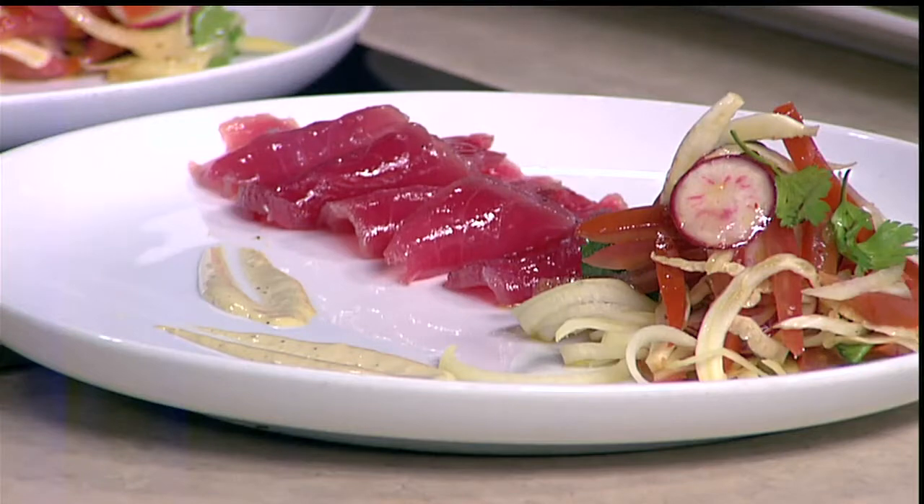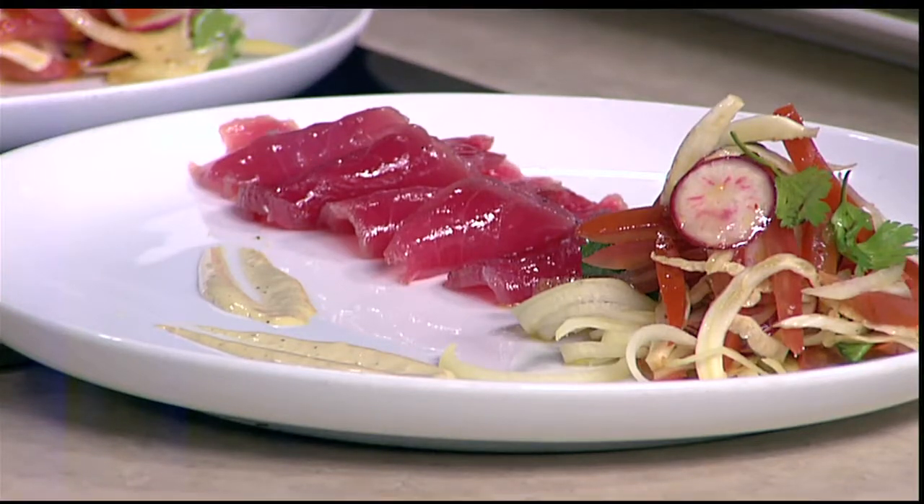It's absolutely beautiful. There we go — it looks absolutely gorgeous. Thank you for coming in, I can't wait to try this. Thank you, it's delicious. I hope you enjoy it. Chef Ray from Table Creekside, thank you very much, sir. Appreciate it.